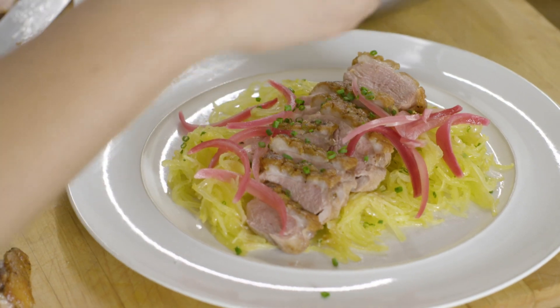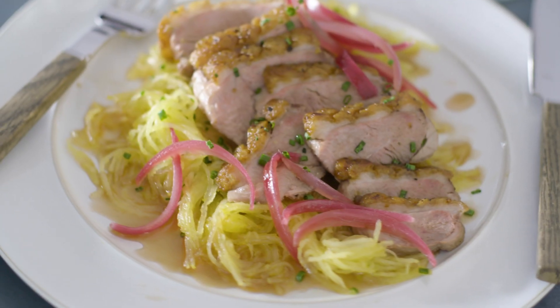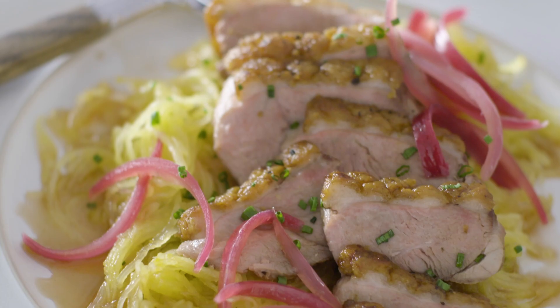You get the herbaceousness of the sprinkling of chives on top and the richness of the onion syrup. It's elegant, it's classic, and the best part is no one's going to know how easy this was.